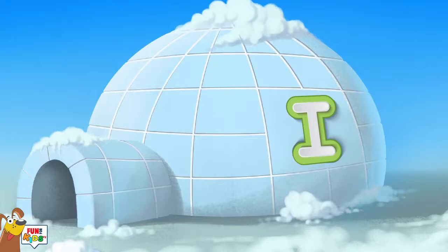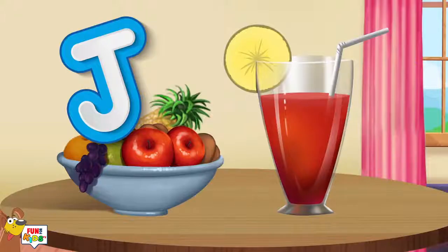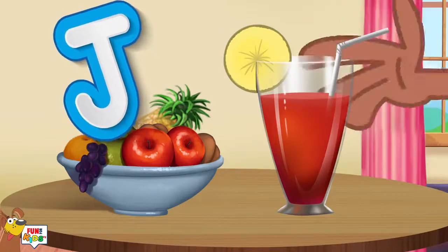I is for igloo, i-i-i-igloo. J is for juice, j-j-j-juice.